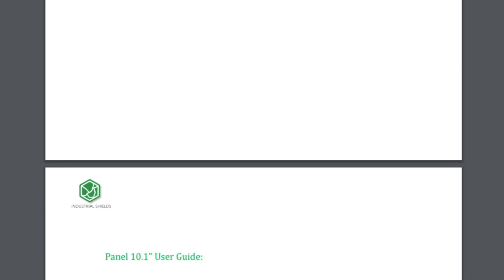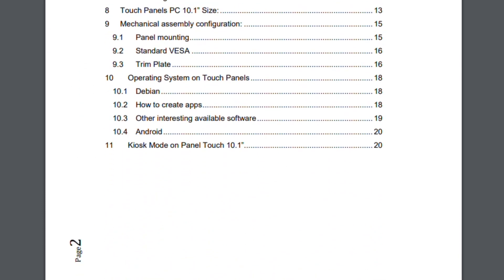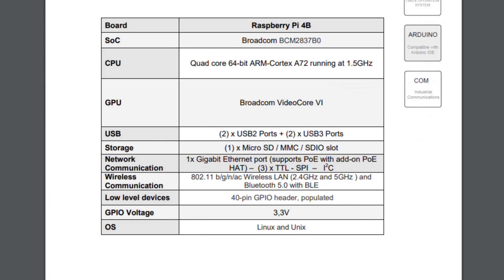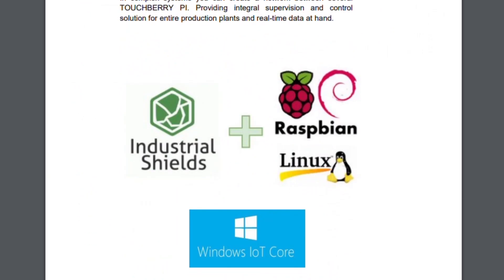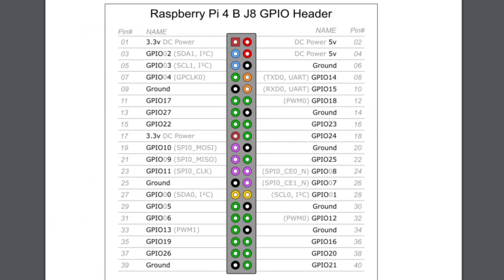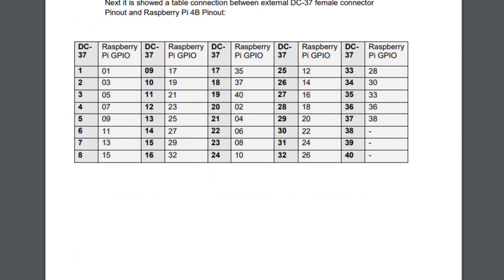Some of the specifications are that the CPU is quad core running at 64 bit and 1.5 GHz. And if we keep scrolling down we can see that the operative system is Linux as said before. We can see the pin outs which are GPIO. The DC power supply is 12 to 24 DC voltage power.